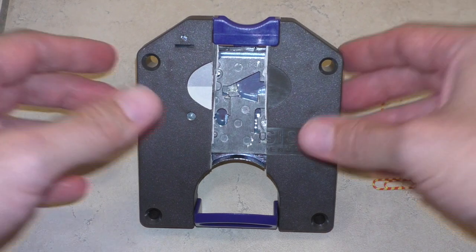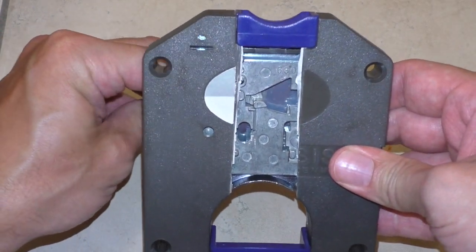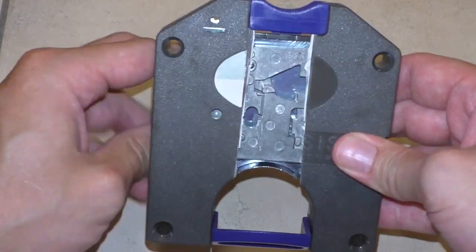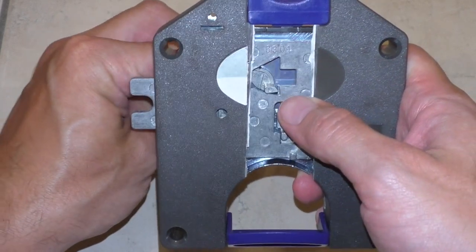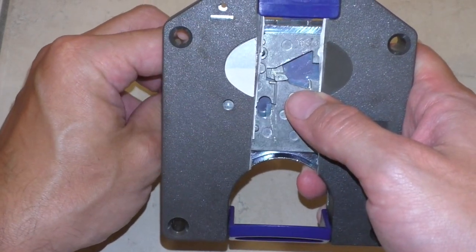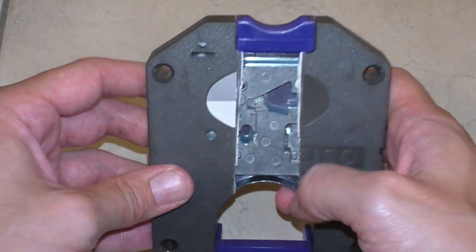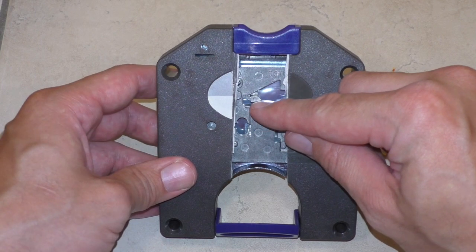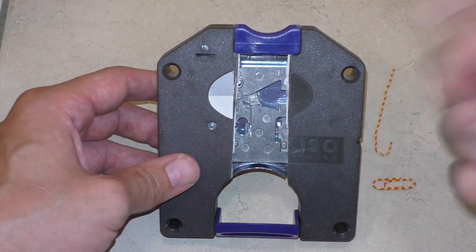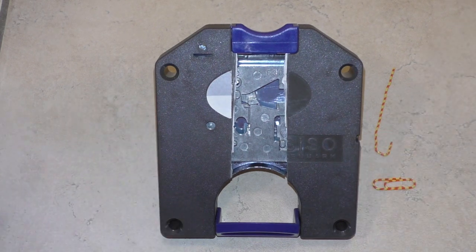Und es läuft ja so ab. Ihr wollt ja diesen Spind abschließen mit euren Sachen drin. Und wenn ihr abschließt, blockiert hier dieser kleine Hebel. Und lässt nicht zu, dass ihr das Ding abschließt, geschweige denn später den Schlüssel entnehmen könnt. Wenn ihr jetzt hier eine Münze reingeschmissen habt, rutscht dieser kleine Hebel über die Münze. Und lässt zu, dass ihr das Ding verriegeln könnt und dann auch den Schlüssel ziehen könnt.